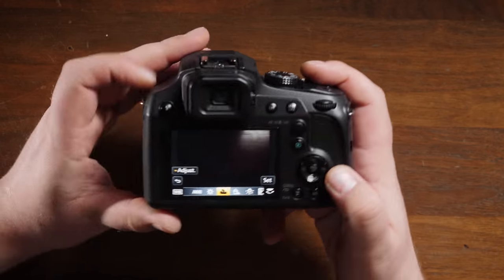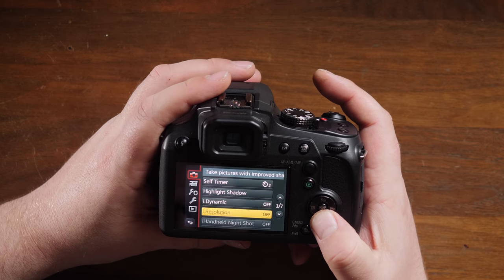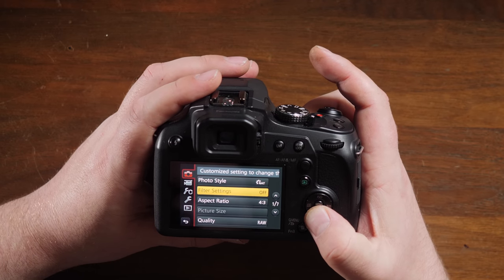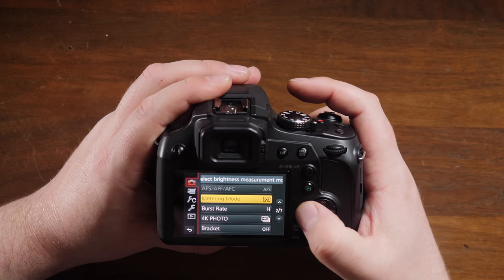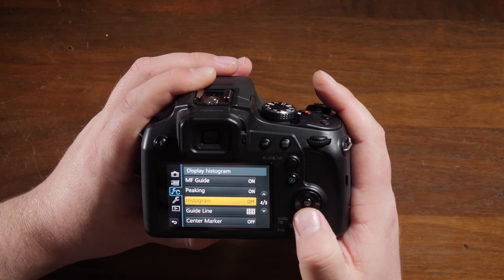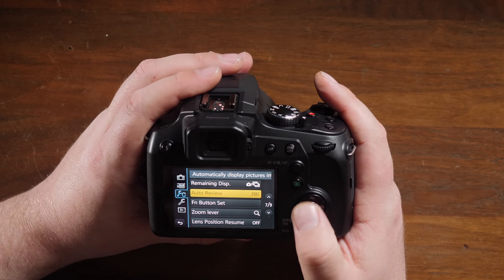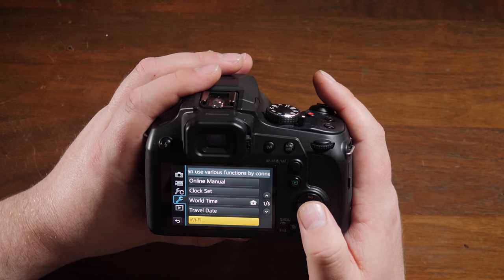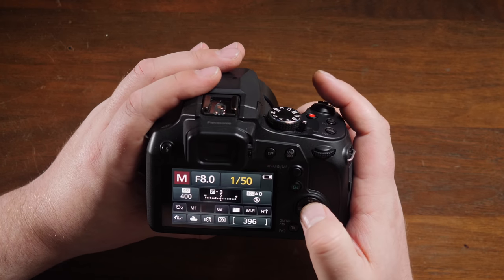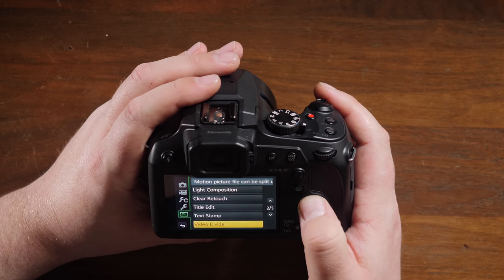As for the menu, there are lots of options. If you've used a Panasonic GH3, GH4, or GH5, the menus are very similar, just with fewer options in some areas. You have sections for camera settings, video settings, and custom settings where you can do things like histogram, highlight, and zebra pattern. There's also a Wi-Fi section for connecting to your phone, and playback features at the end.